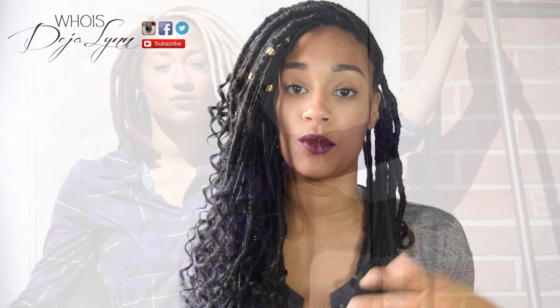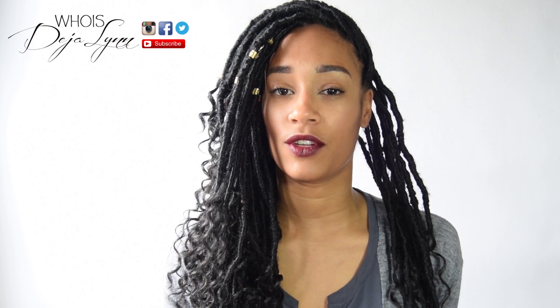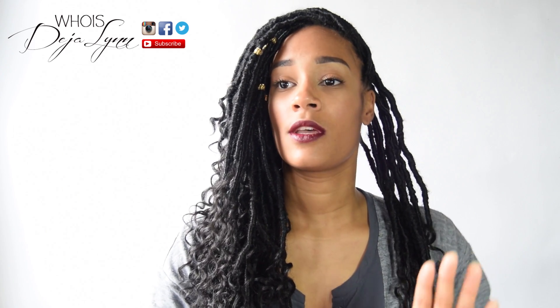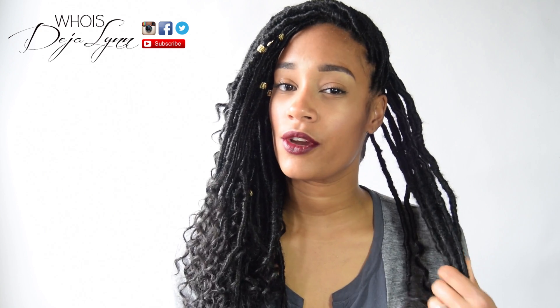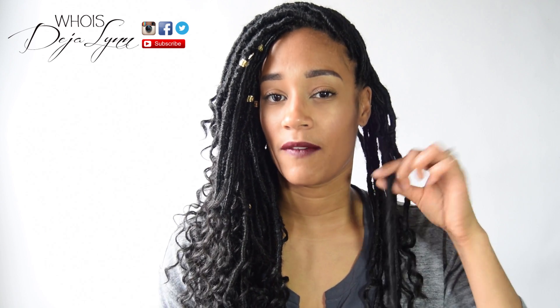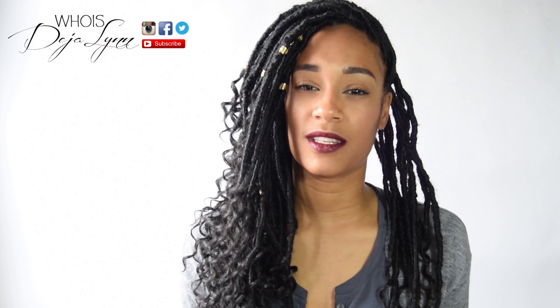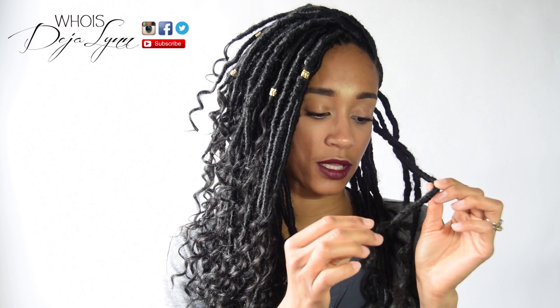The last time I had faux locs I used yarn, which I might do again after this. The only thing about yarn is it takes way longer because you have to measure the hair before you put it in. It's a longer process, but it's a bit easier for wrapping the hair — though you have to really push it up so you don't get gaps. I think they're both about the same overall.